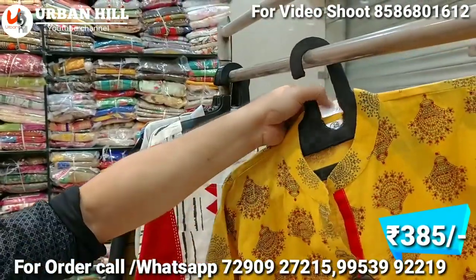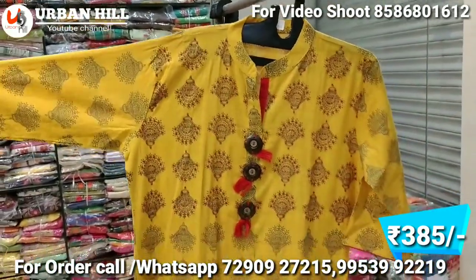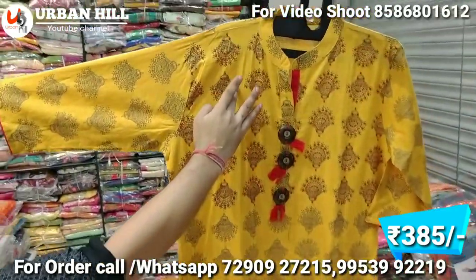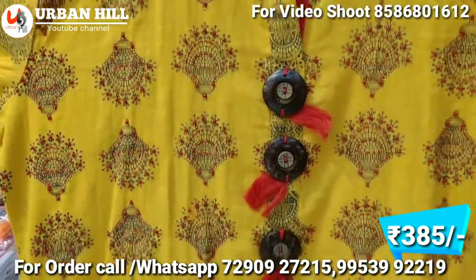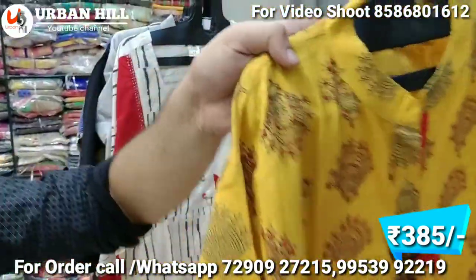Here you can see college-going colors, and women wearing this color shirt at 385 Rs. There are designer buttons, weaving work, and moti work done with it. The embossed print comes down, so we have a shirt which is stylish and designer.